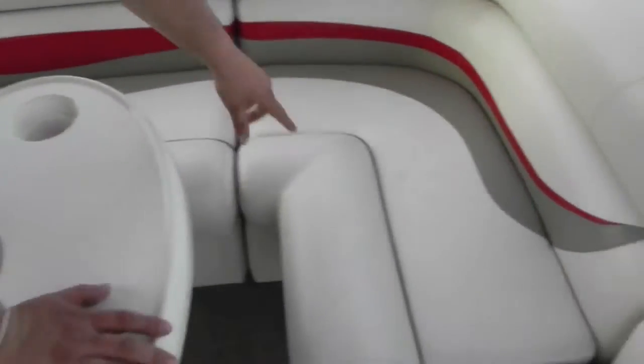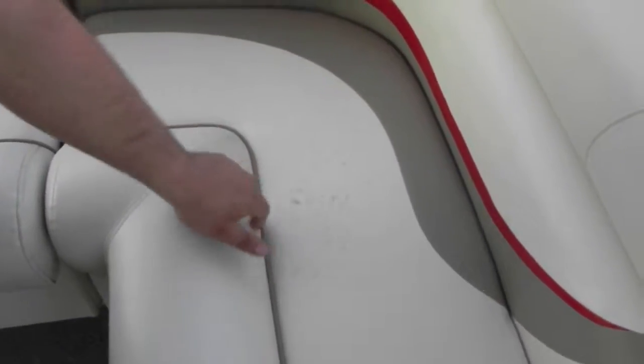Same thing here — nice L-shaped seating area. There is a little stain right here; somebody must have had a pink bathing suit or something. That doesn't come out, but that's the worst thing on the whole boat.